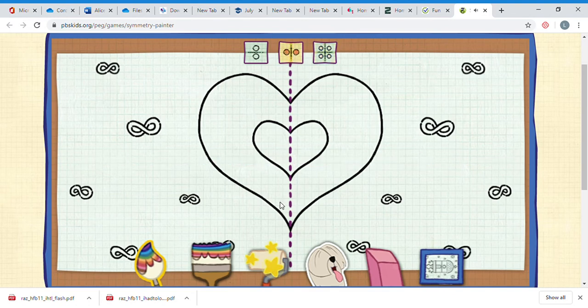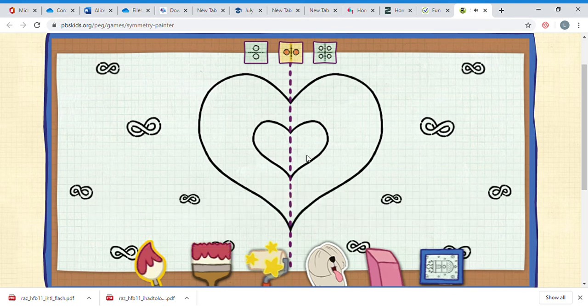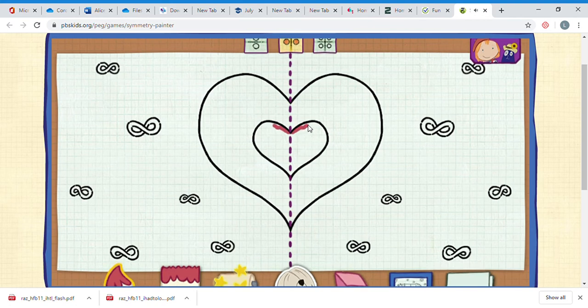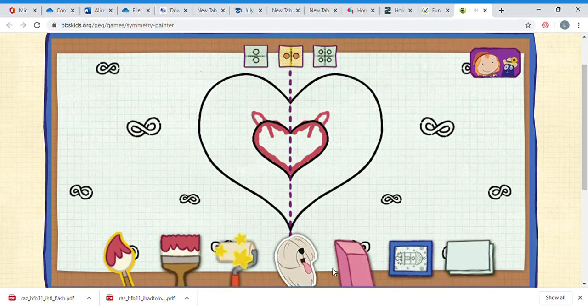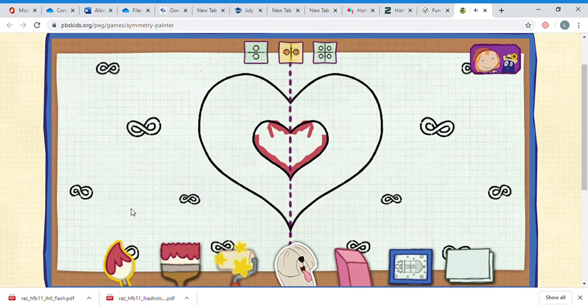We'll just use vertical - the line goes up and down - okay, and we'll pick red. I can practice doing some coloring in, and as you can see I'm only coloring on one side but it's matching and it's doing the other side for me. I could spend quite a bit of time doing a nice coloring there, really trying to stay inside the lines. Oh, if I make a mistake I can use my rubber and just carefully rub it out, then go back to my paintbrush and pick my color again.